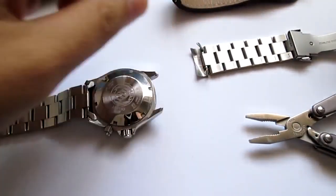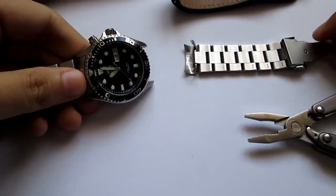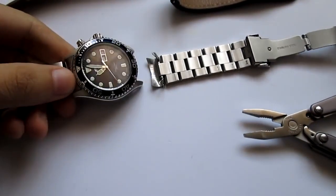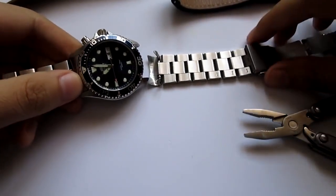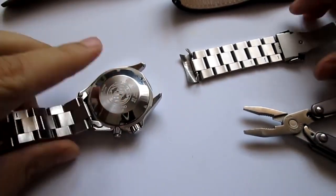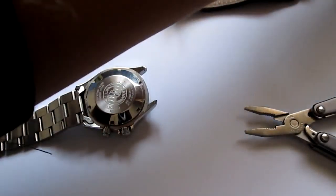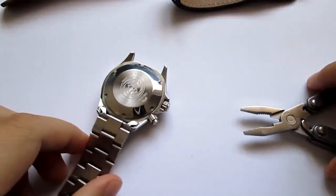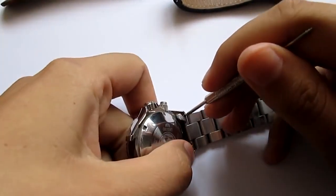So this is the one. If you don't know how to do this and you're doing it for the first time, remember which one goes where. This one went to the six o'clock position — the longer part always goes to the six o'clock. Now I'm gonna do the upper one.